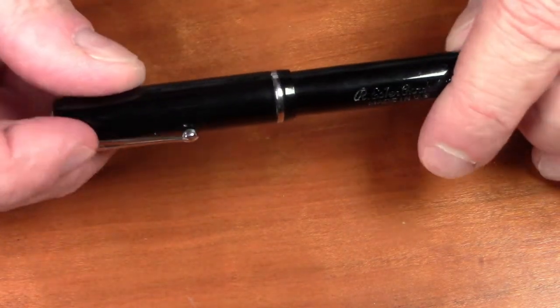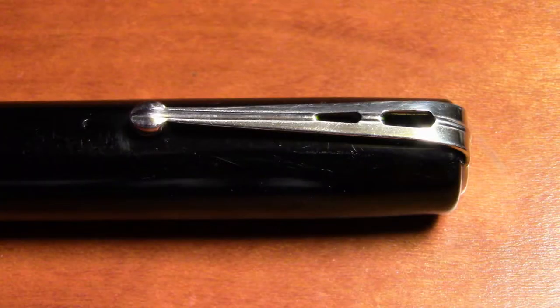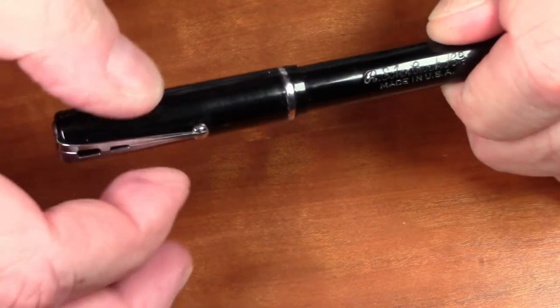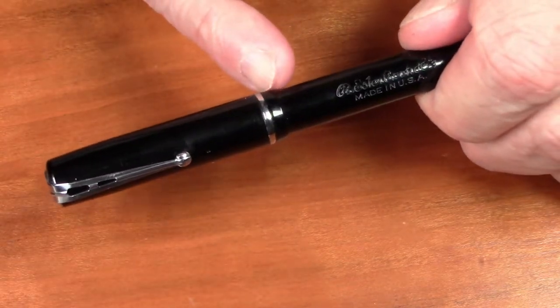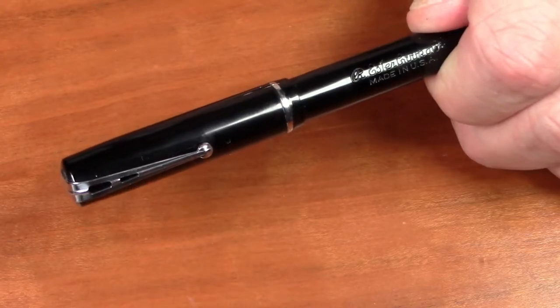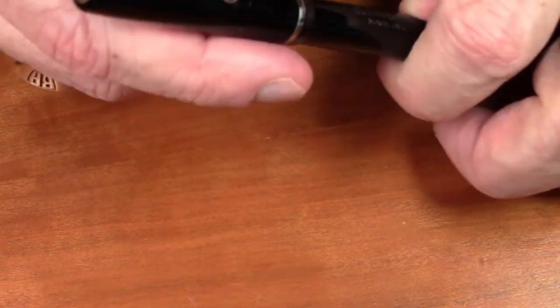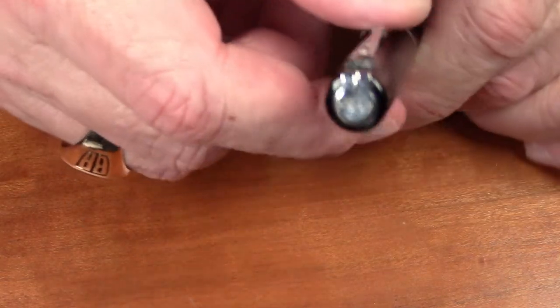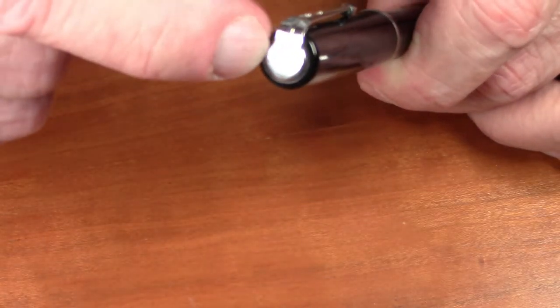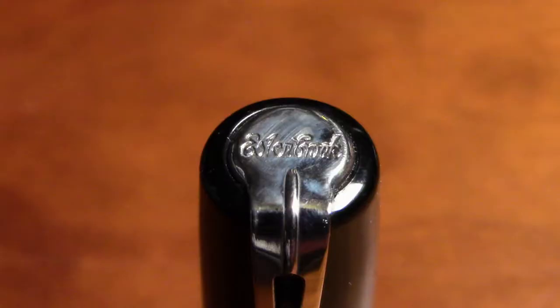Unlike most of the later models, the clip on this pen is a very thin stainless steel. It is quite functional and springy, but the steel itself is quite thin and it has a thin cap band. As we will see in later semesters, Estabrook made a much wider cap band later on. The clip wraps around and becomes the finial on the top of the cap, where it has Estabrook imprinted on the top.